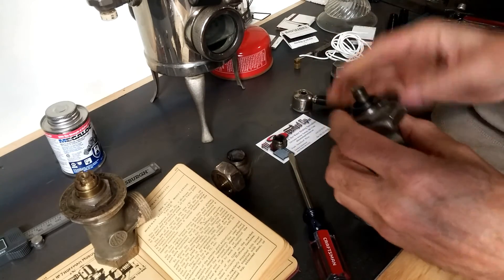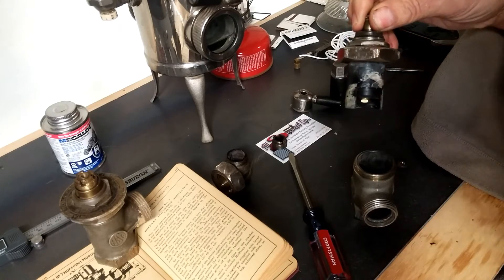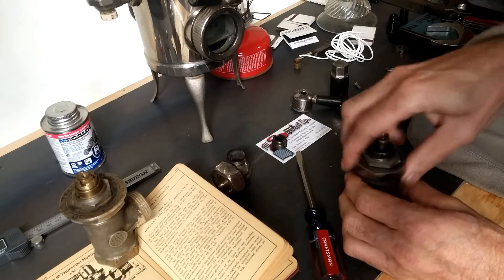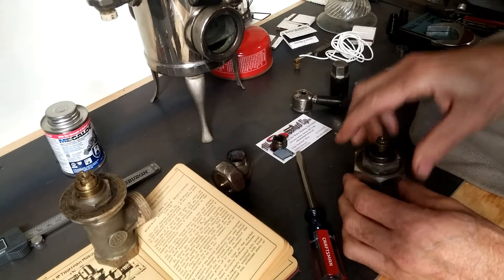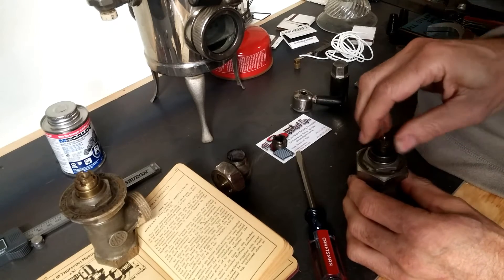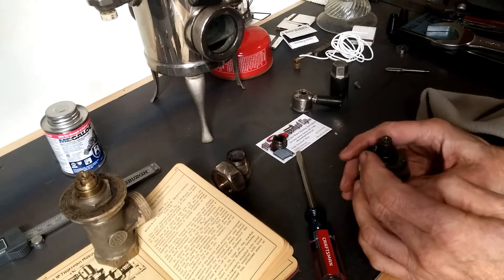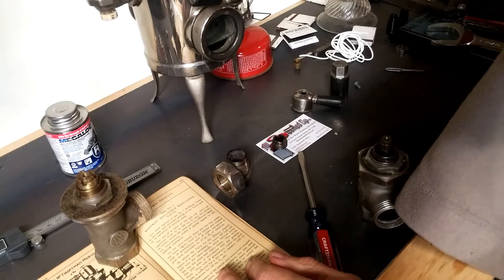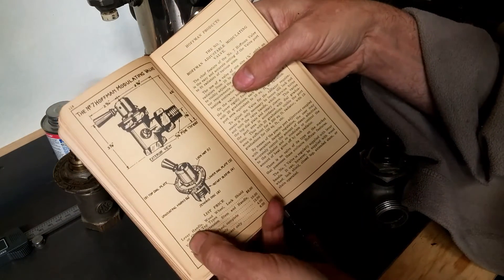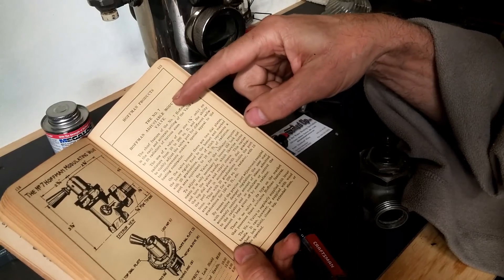What I would do is mark this top spindle, which is movable, so you know where the center and max-open position is. That way, as you close the device, you can find out where this locks. This can still move if you loosen this top nut — there's your center. Make sure that lines up. The literature on how to operate this device is found in the Hoffman data book from 1925, which also mentions that this particular valve sold for six dollars list price in 1925.